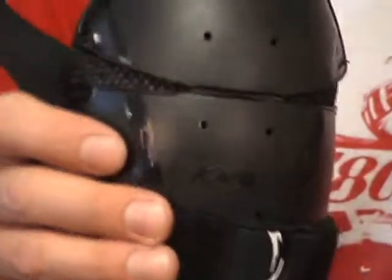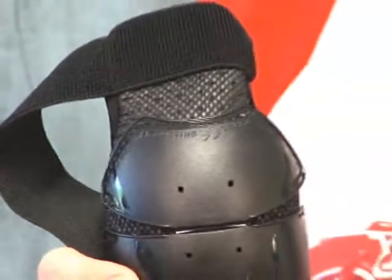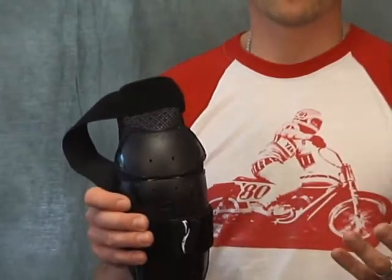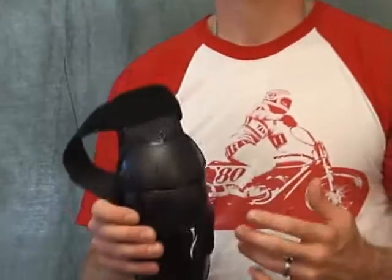The pair that I have on now I've had on for probably about an hour walking around the shop, sitting at the computer, stuff like that. They feel great. Not a lot of added heat. Perfect for somebody that's looking for a solution to protect the knees and the shin a bit when you're out riding.